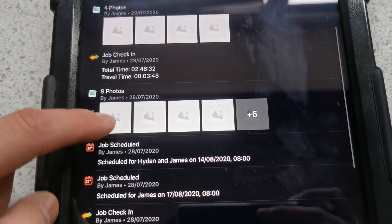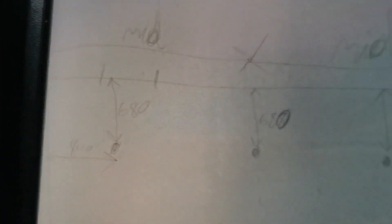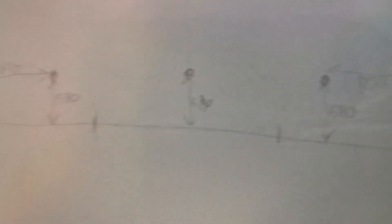I'm just going to mark out for these lights. We took some pictures last time and did a diagram to get the positions of the downlights, so we're going to use those measurements, mark them out on the ceiling, and then we can get these drilled out. There are six to go in on this ceiling.